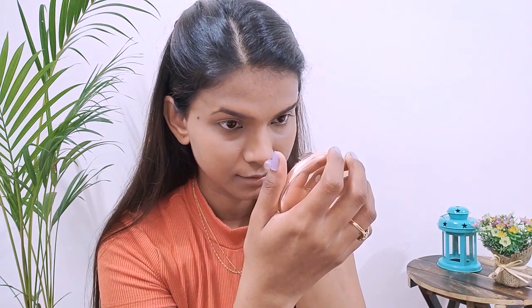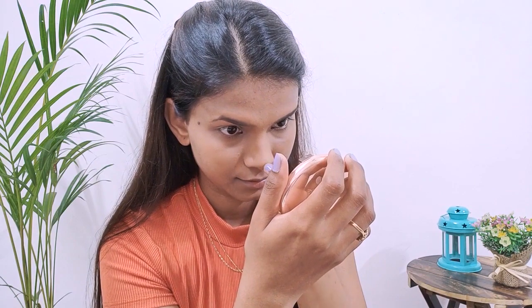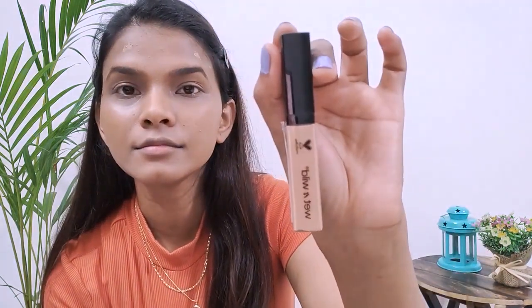I still feel that some scars and my mole are visible, so I'm using another concealer — Wet n Wild in Medium Tawny. I'll use my finger to blend it very carefully so that it doesn't show up again.